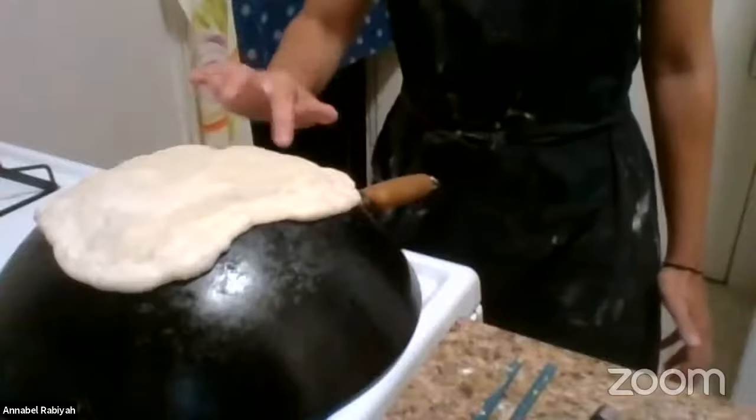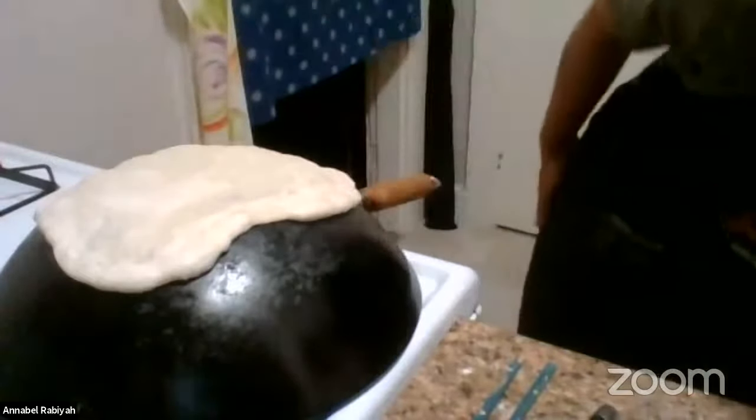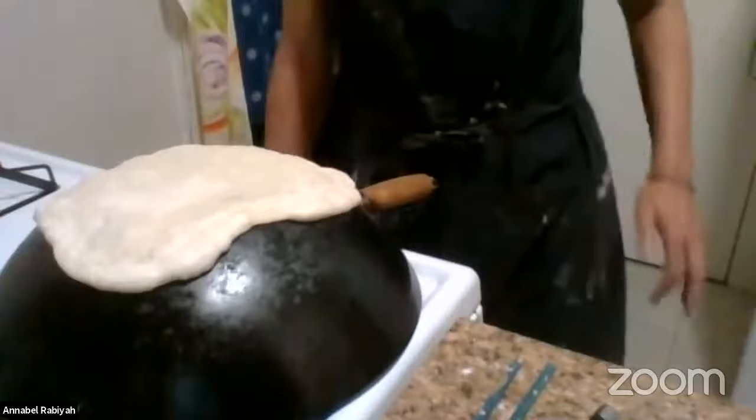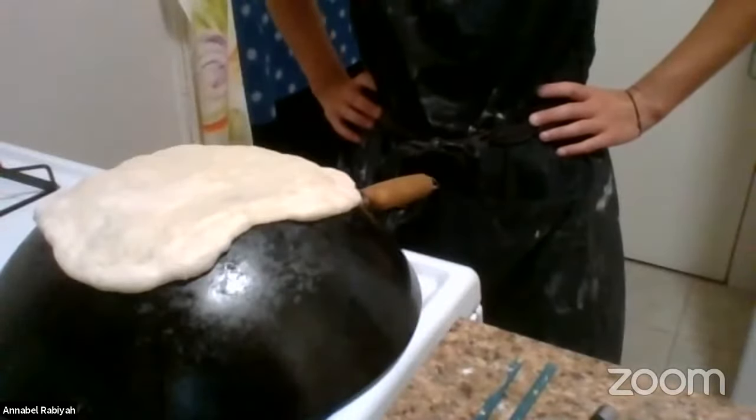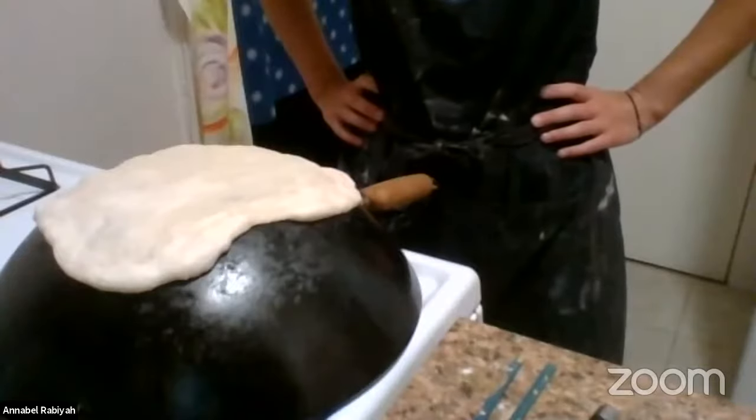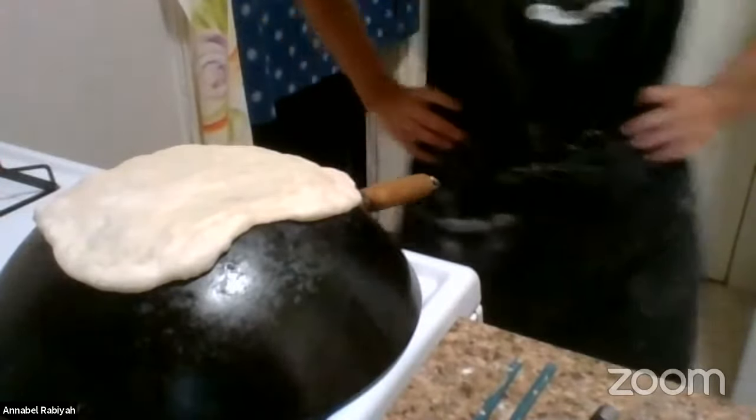You'll start to see bubbles forming — it's about two minutes on each side.